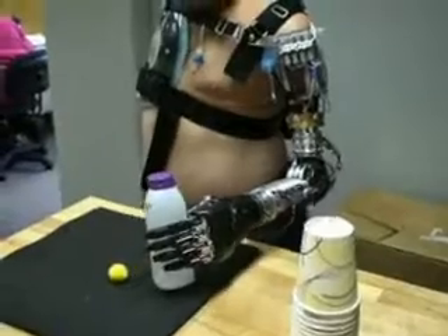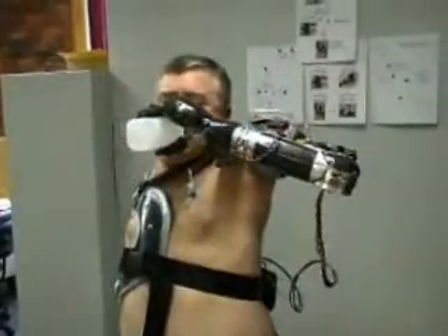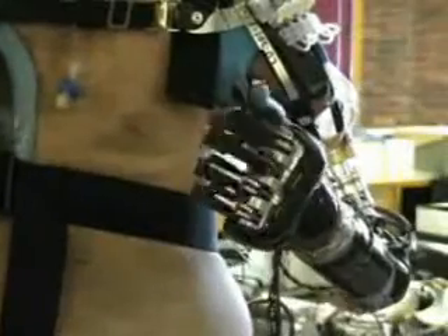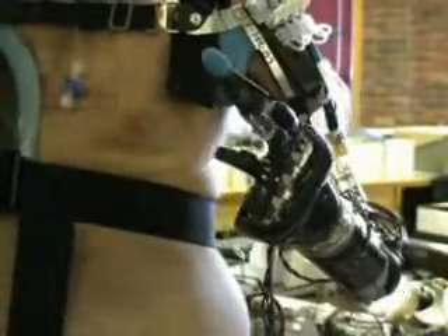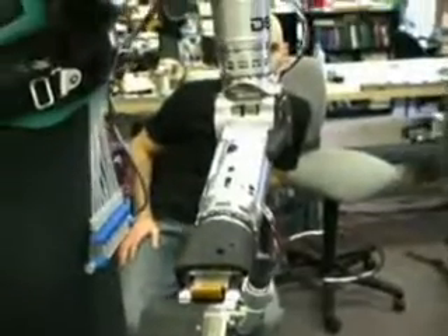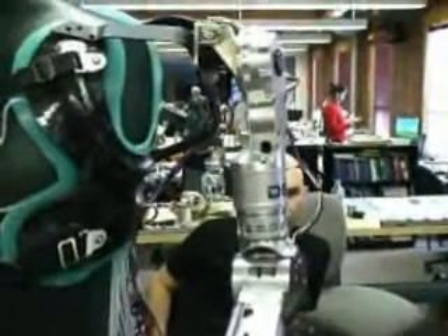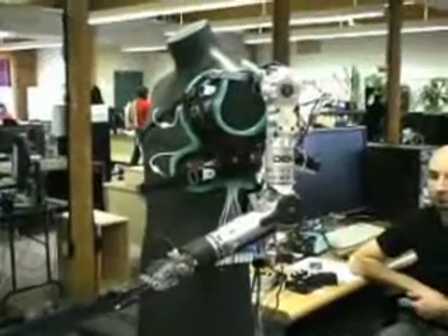Weight is another big challenge in making a prosthetic practical. You have to make an arm that is tonically correct, and then you have to make it weigh as little as possible. Engineers modeled the Luke arm on an average female arm. This particular arm actually weighs less than 8 pounds, including all the electronics and the battery.